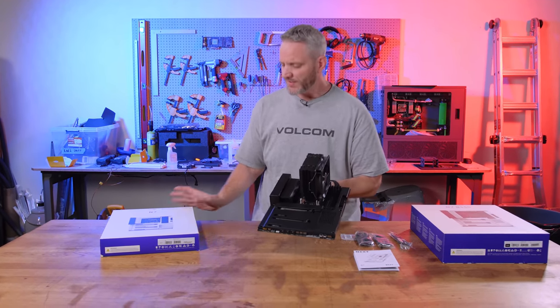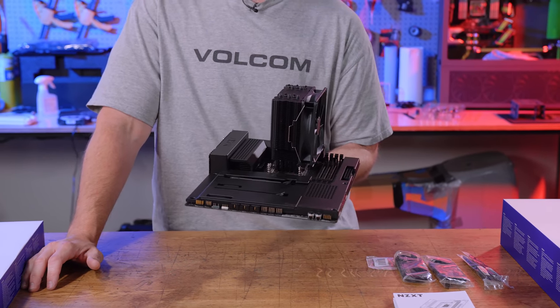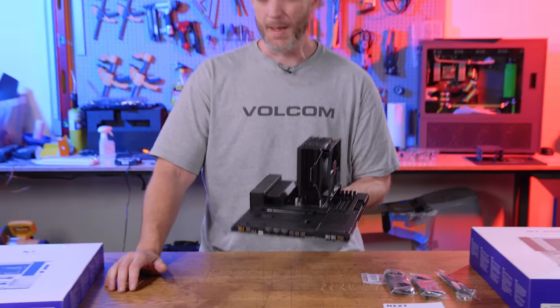One that I was a little bit skeptical to take a look at, but now that I've had a chance to kind of take a look at it already off camera and see some of the build features and the changes they've made, I'm kind of looking forward to this one.